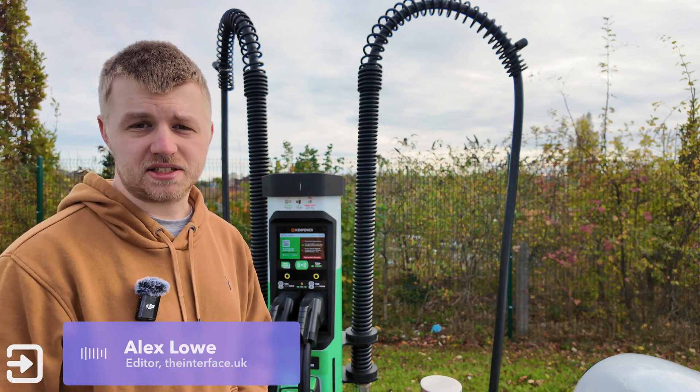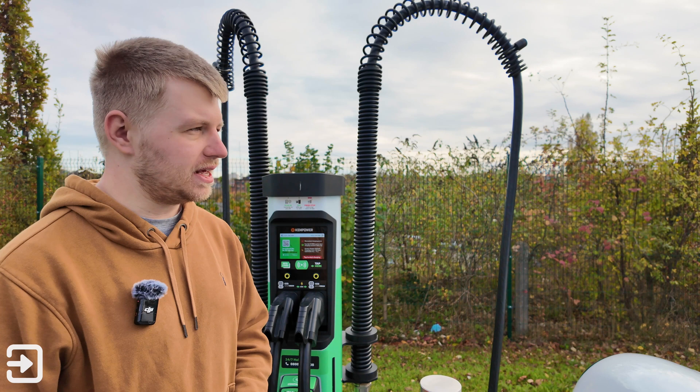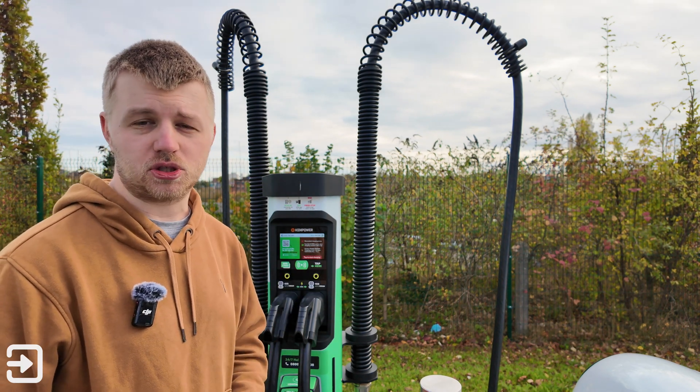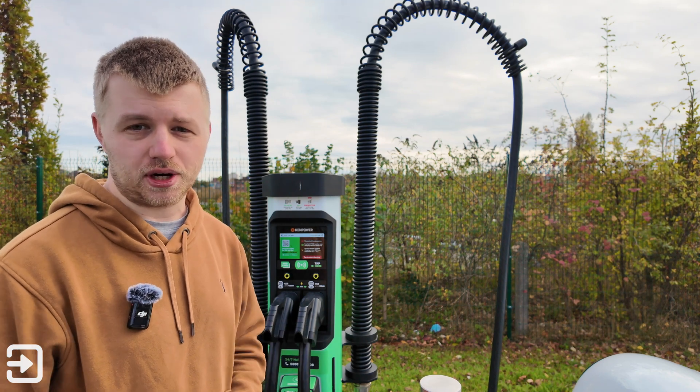Hello, welcome back to The Interface. My name's Alex and today we're going to show you how to use these BEV chargers. These are quite unique because they use Kenpower chargers along with Octopus Energy for their energy source, but there are a lot of different ways to get these chargers connected to your car.